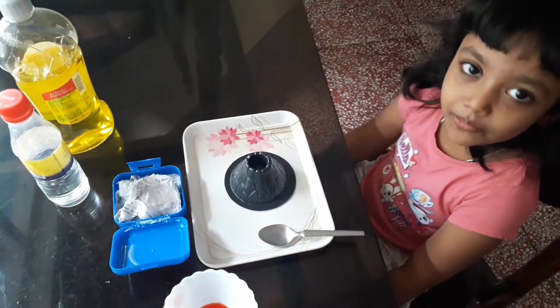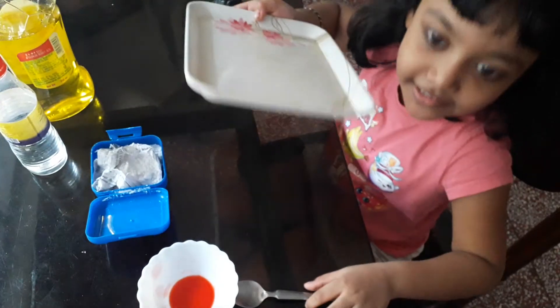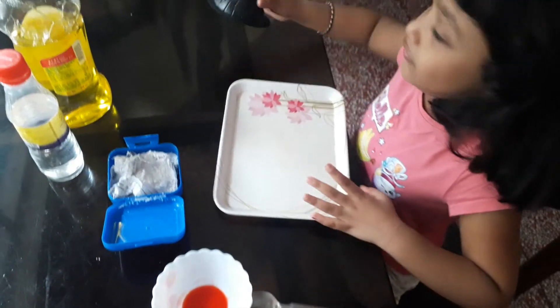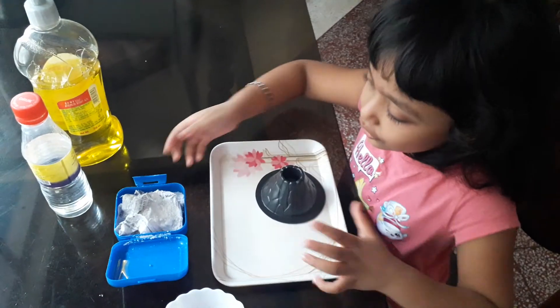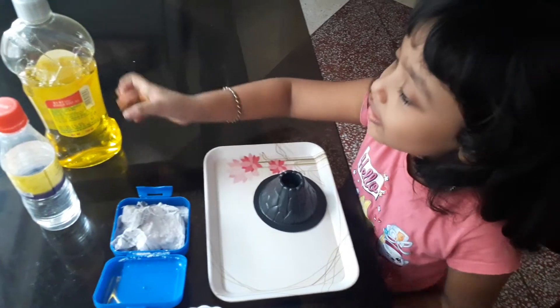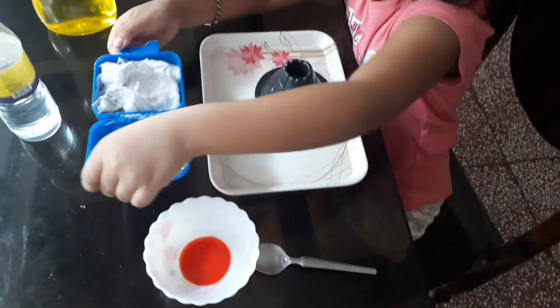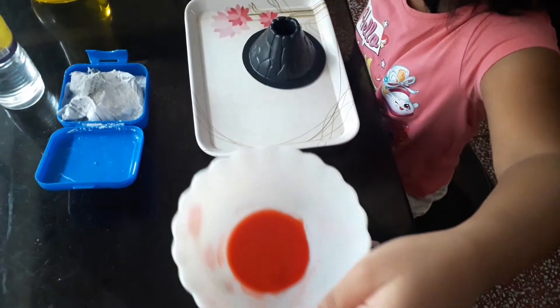Hi friends, today I will make a volcano on the top of the table. So I need a tray, a volcano, baking soda, vinegar, and food coloring.